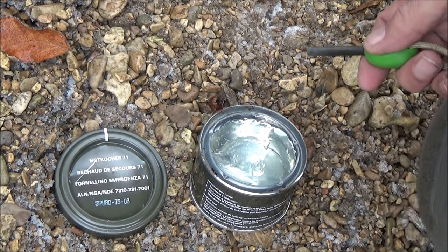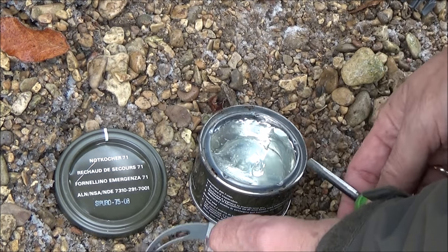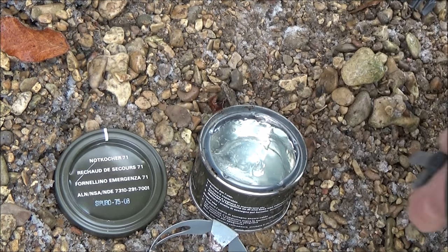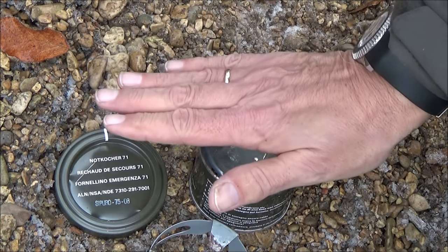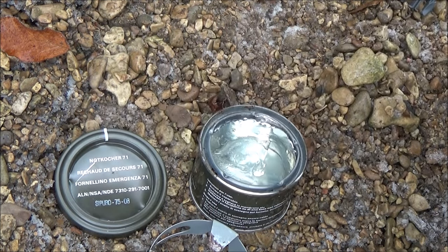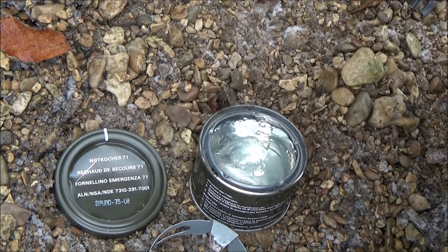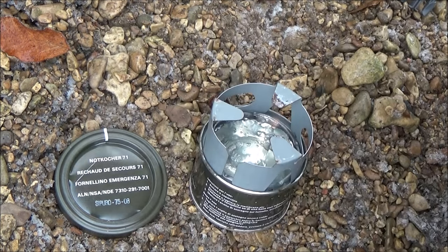Ein großer Vorteil von dem Gelee ist, dass er sich eben auch mit dem Feuerstarter anzünden lässt. Da müsst ihr immer ein bisschen aufpassen – der brennt jetzt schon, und am Anfang sieht man die Flamme nicht. Das ist immer ein bisschen kritisch.